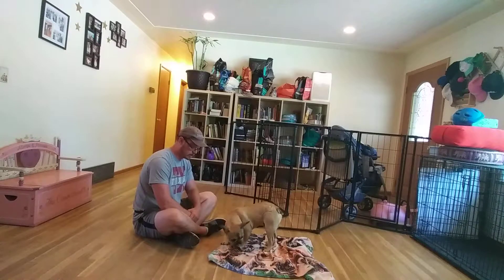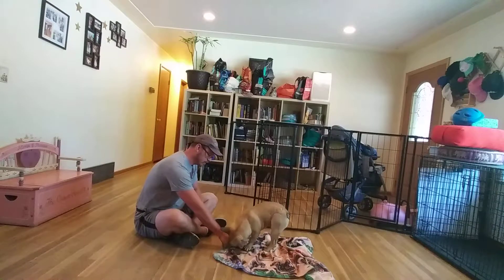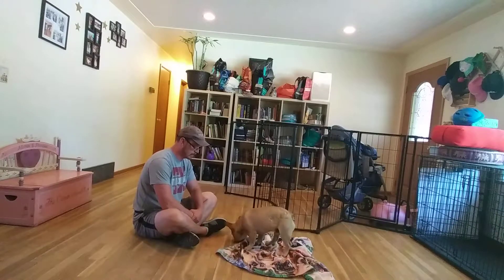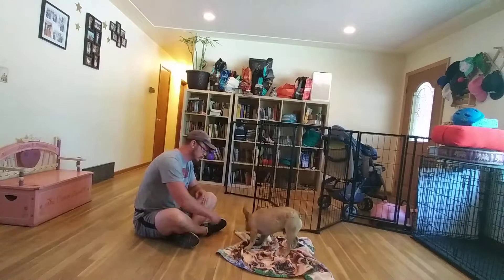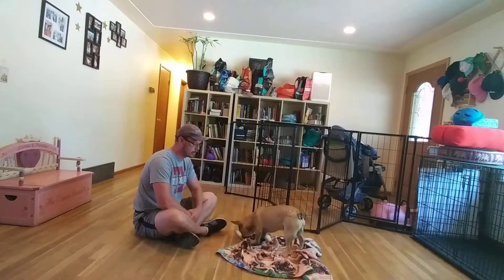Right now with Mr. Gus, we're at a place where we understand that the mat is where the good stuff happens, and sniffing down and engaging with the mat is fine and dandy. To elicit more behavior, I'll withhold treats for a moment — once he's sniffed down towards the mat, we'll give him a count of 10 seconds and see if he'll offer any different behavior.